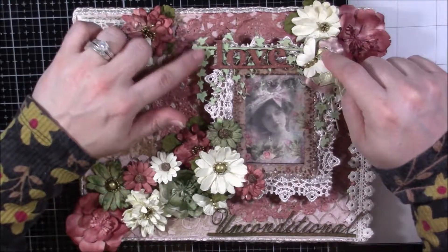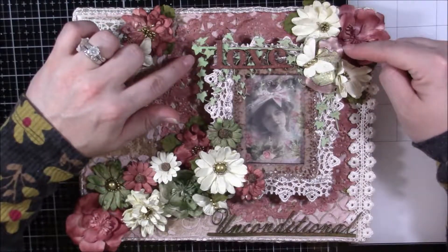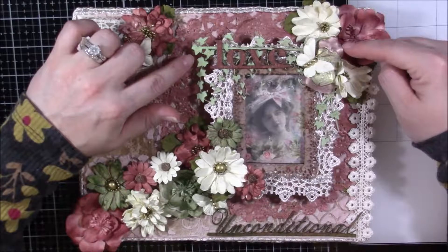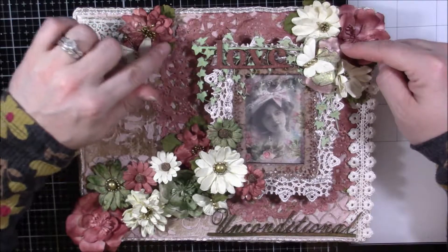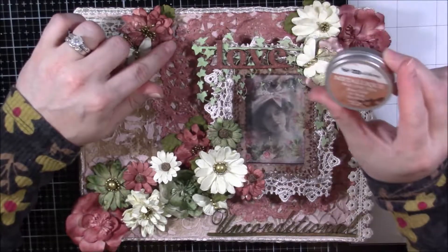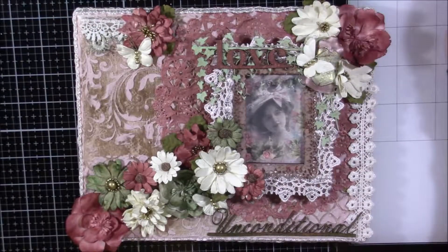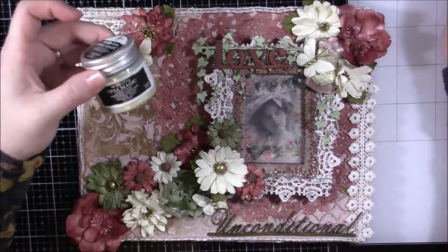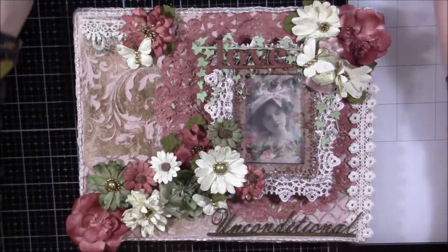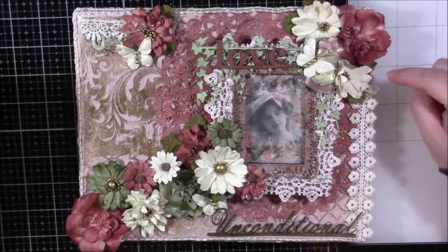This piece is from 49th & Market — just a little wood piece I had in my stash. I used the Art Anthology rose gold wax and also the opal magic paint on it. I just haven't put them away, that's why they're right there.